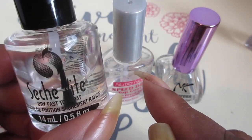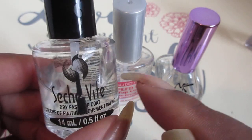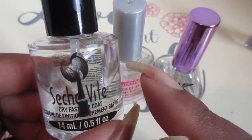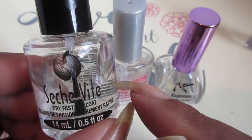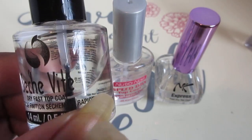Maybe I'm not applying it correctly, or I'm applying it too fast or too slow. For those of you out there who use Seche Vite, let me know — do you wait until your nails are completely dry, or do you apply it onto wet nails?